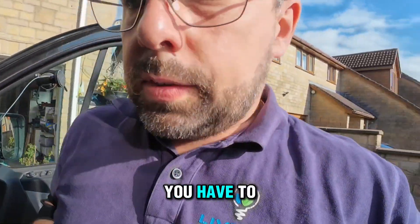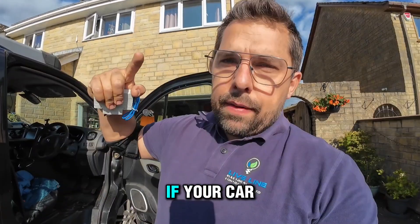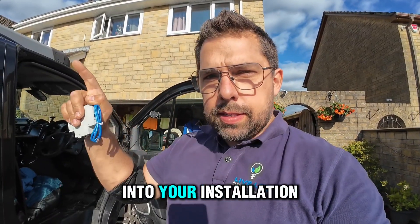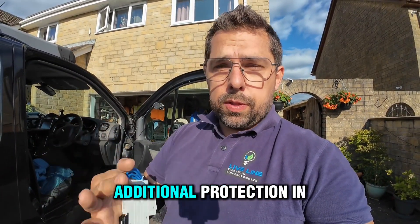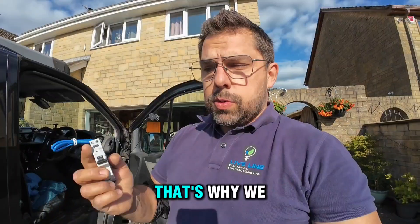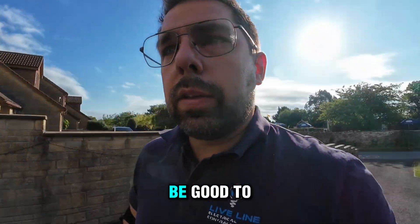When installing an EV charger, you have to install either a separate fuse box or bidirectional RCBOs. This is to make sure that any possible DC current that flows back — if your car might develop a fault — doesn't backflow into your installation and freeze the standard RCD protection. That would invalidate all of your basic additional protection in your property, which is a very dangerous situation. That's why we have to install one of these, to make sure your household is absolutely safe.